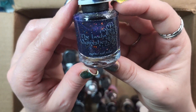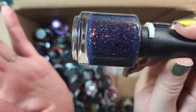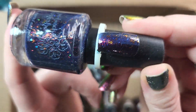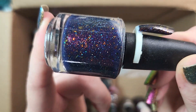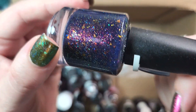Next up is one from the Lady Varnishes. This one is She Loves Me, She Loves Me Not. I think this one came out in Polish Pickup. I'm definitely holding onto this one. I was really excited to see this when it came out and I still have yet to wear it, but I absolutely love the combination of this deep navy base full of multi-chrome flakies, full of this red to gold to green shifting shimmer and holographic. It's absolutely gorgeous. Definitely keepy.